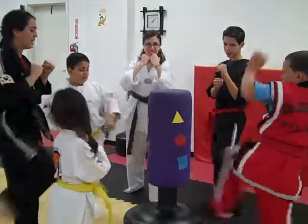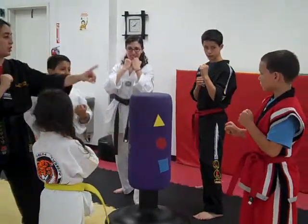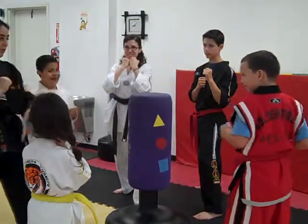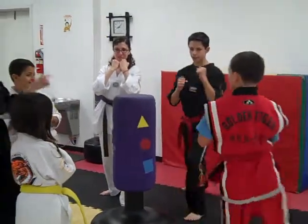Very nice. Ready, go. Now we're going to take turns. Hands up. So you're going to go first, second, third, fourth. Ready, get those hands up. Ready, don't talk. Ready, and go. Go, go, go.